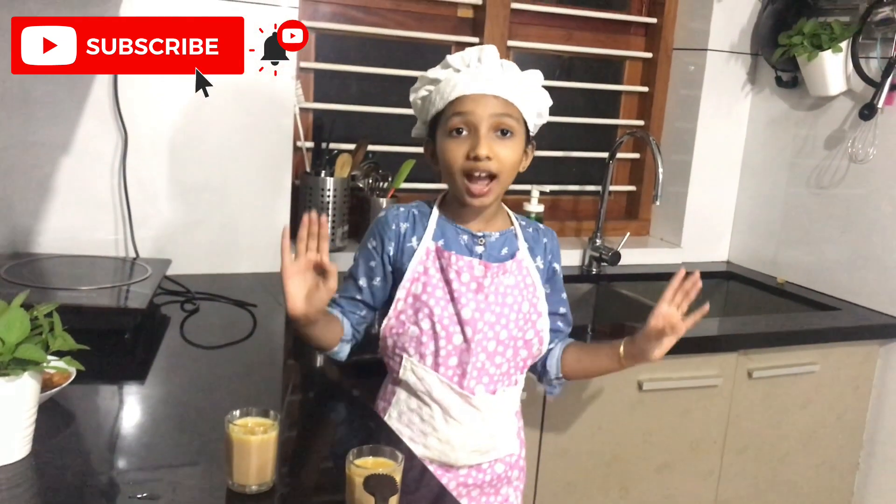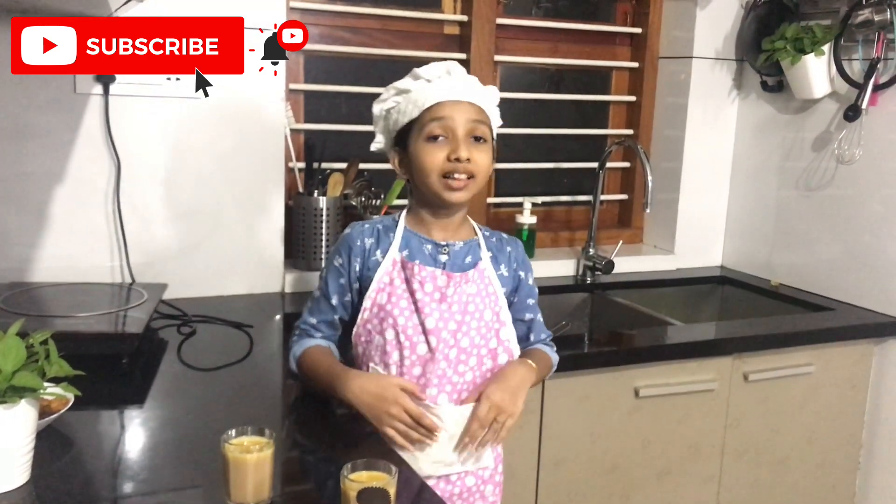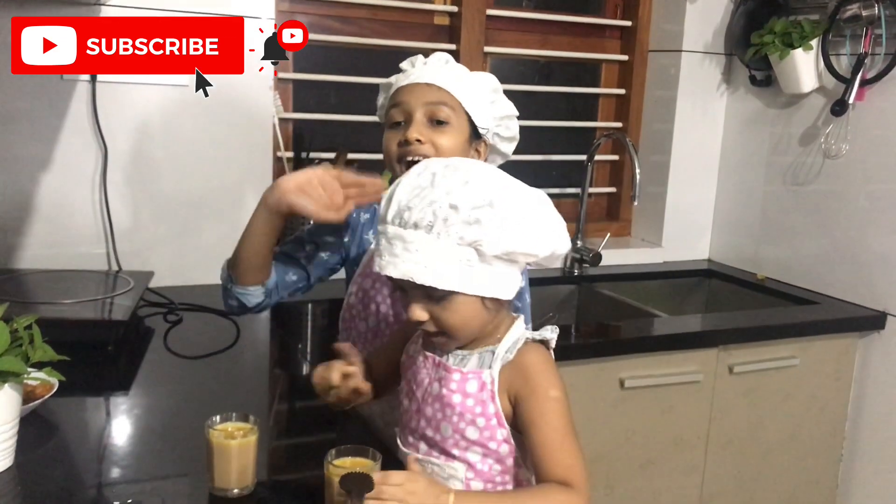You all should try this recipe, and if you like this video, don't forget to like, share, and subscribe. Bye bye!